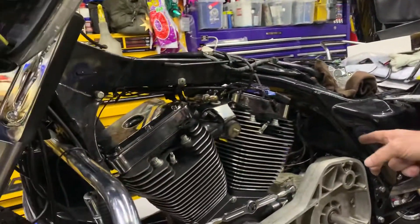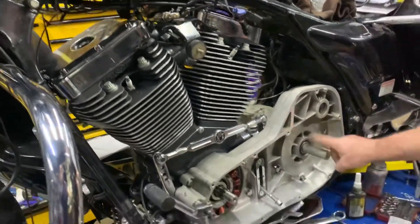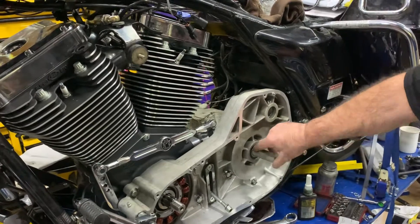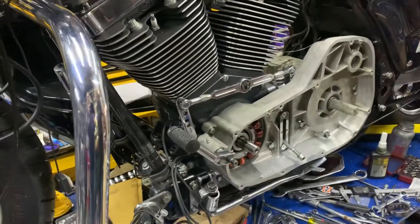You can see over here, this is a 124 S&S we're putting in a bagger, converting it to fuel injection as well. We do all the Bel-drives, the output shaft upgrade, heavy duty bearing in here, and this is a 45-amp alternator that's sticking on as well.